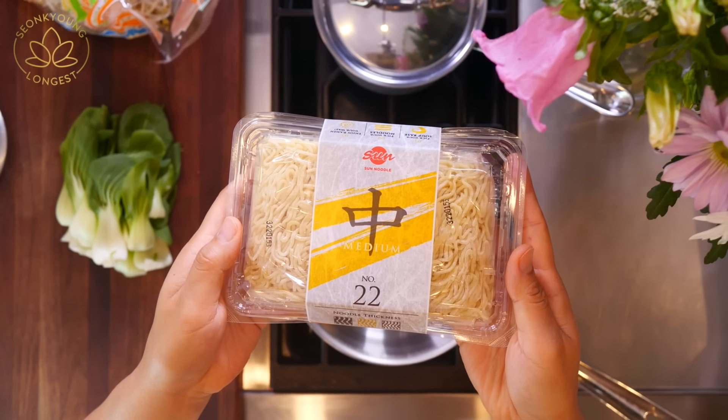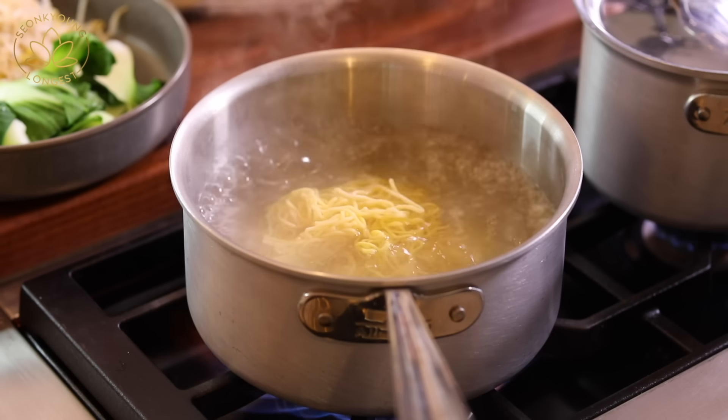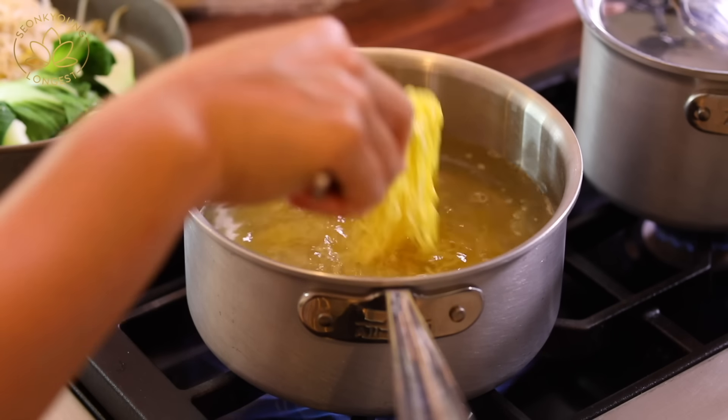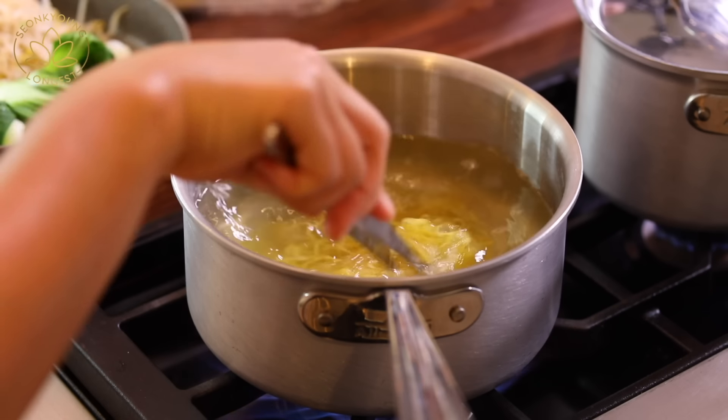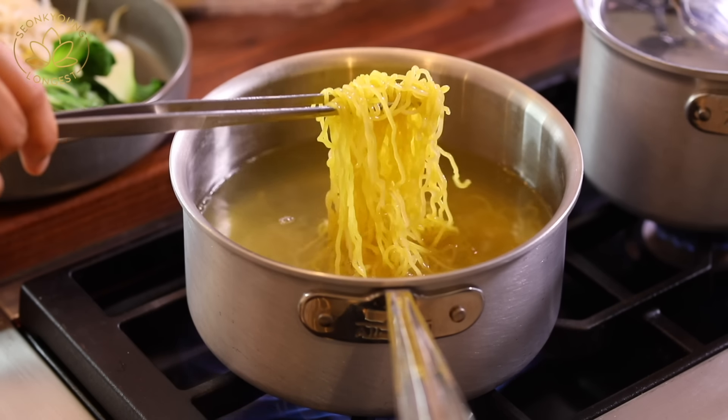I'm going to use these fresh ramen noodles from Sun Noodles — they are based in Hawaii. I love their noodles, especially for ramen. This is not sponsored; I just want to let you know what brand I'm using since many of you always ask. If you cannot find fresh ramen noodles, you can use dried ramen noodles, egg noodles, or even instant ramen noodles too. Drop the noodles into the boiling water — it will take about one to two minutes to cook.